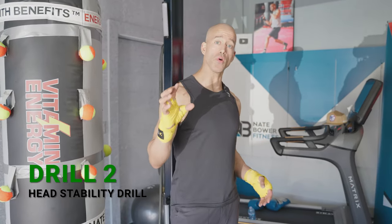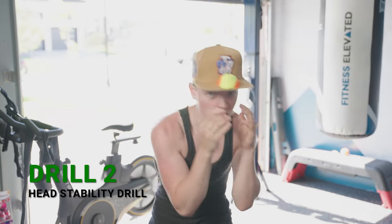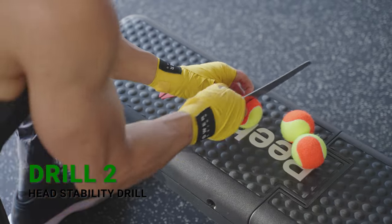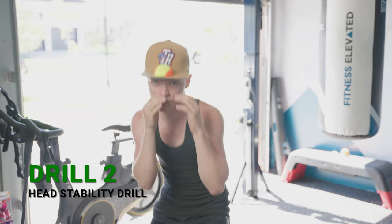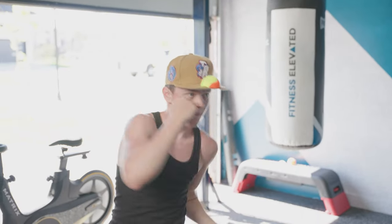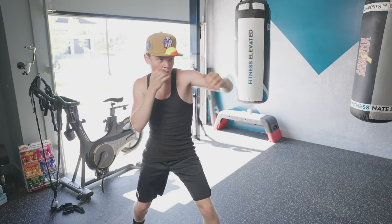Drill number two: this is one of those drills where it doesn't necessarily look like it's going to work for you — it doesn't seem like it makes sense, but you've got to try it. When you cut a tennis ball in half and put it on your hat, you have to have phenomenal head control. You need to change axes, keep your head on different axes, and always be slipping and changing angles. However, if you're somebody who struggles and always rotates your head too much when throwing a punch, doing this drill allows you to focus on head control and pivoting your body around your head.